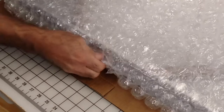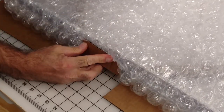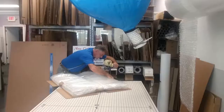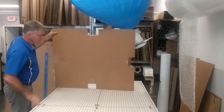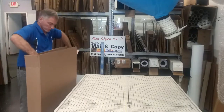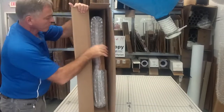Here I'm breaking the bubbles near the flaps. I'll do this on all four sides so that when I tape this, it'll really be snug and the piece of artwork won't be able to move around. This piece of artwork was not very heavy, but if it were, I would use two pieces of cardboard and also fill the empty space with packing peanuts.